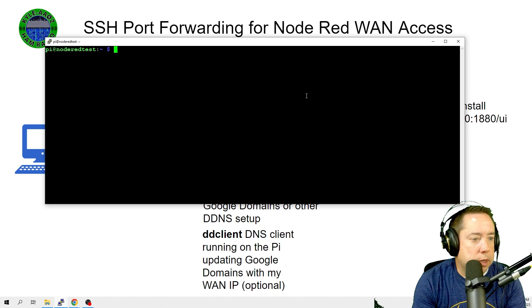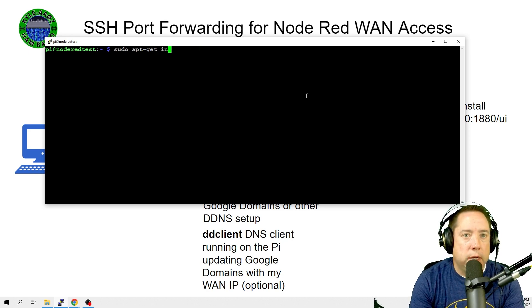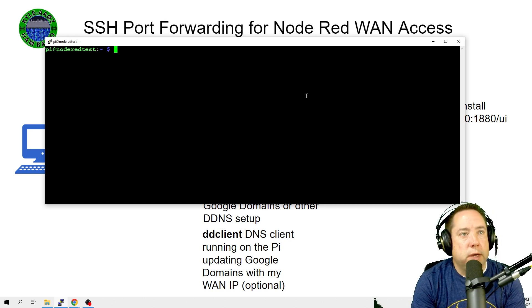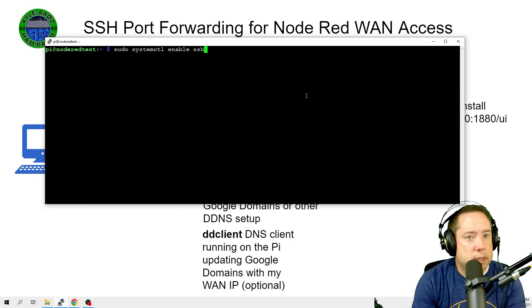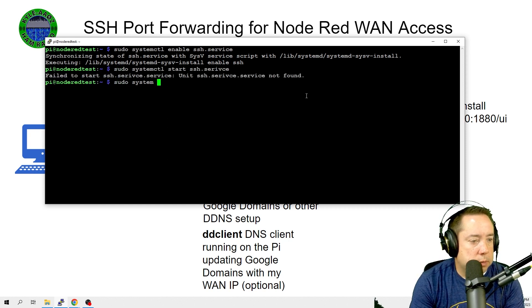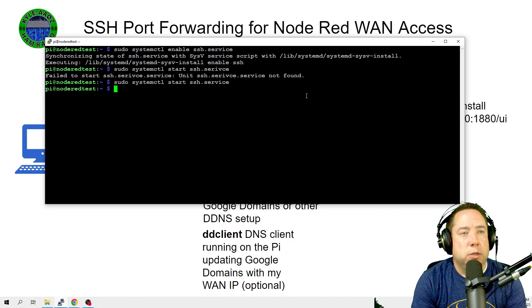If you don't have SSH installed, you can install it by typing `sudo apt-get install ssh` and hit enter, then accept any dependencies. Once complete, or if SSH is installed but not running, do `sudo systemctl enable ssh.service` to enable the service, and then `sudo systemctl start ssh.service` to start it.